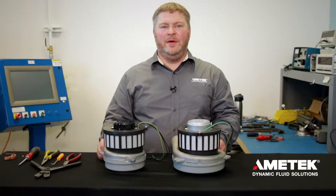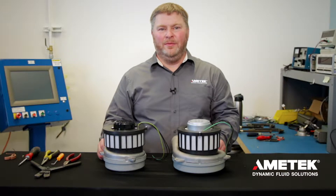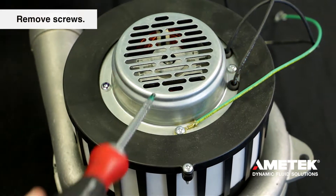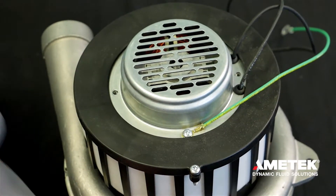Changing the brushes on both of these motors is similar. For the purpose of this demonstration, we're going to change the brushes on the 8.4 motor. For the 8.4 motors, there are two screws at the top of the motor. Be sure to leave the ground screw attached to the metal cover and set the cover aside.